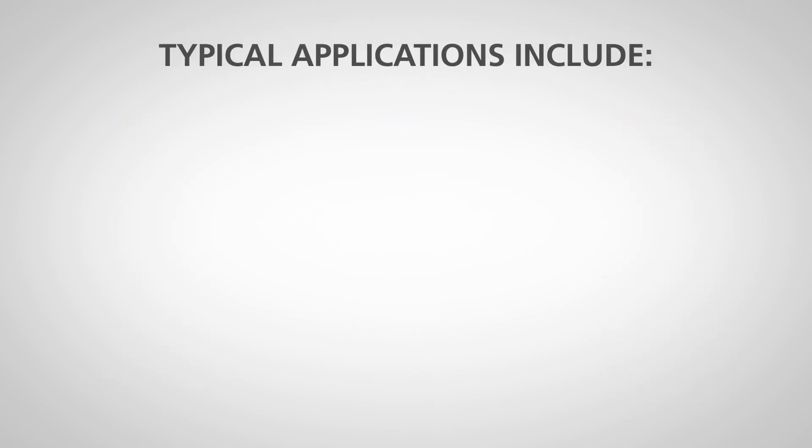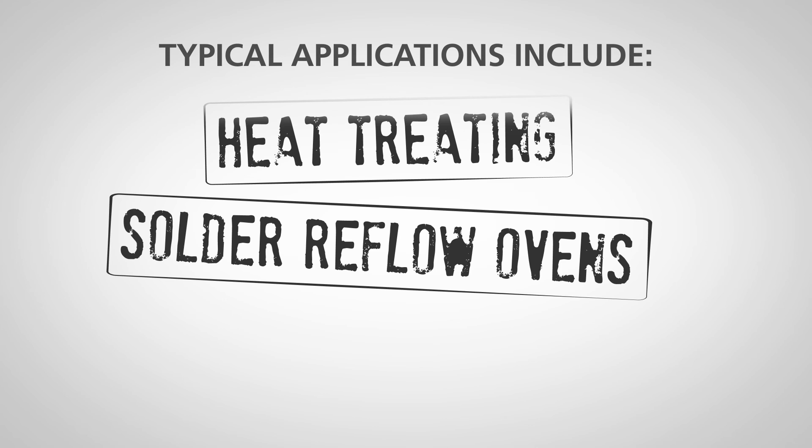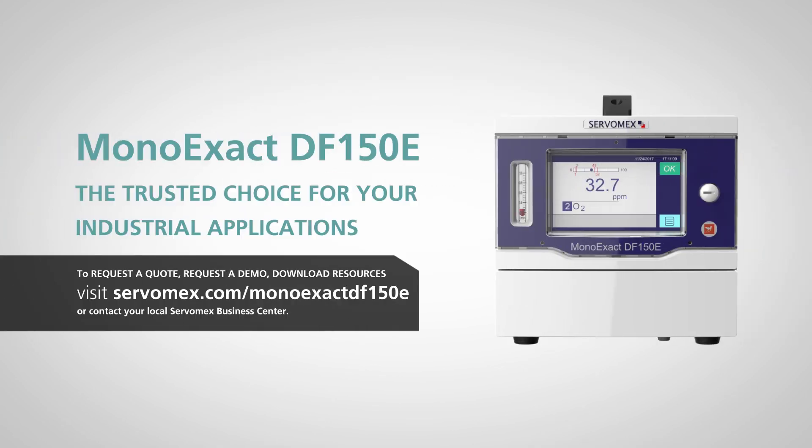Typical applications include glove boxes, heat treating, solder reflow ovens, laboratories, and industrial gas production. The ServoPro MonoExec DF150E — the trusted choice for your industrial applications.